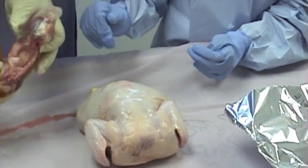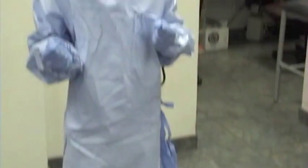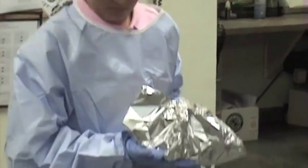Now we're going to weigh the chicken to see how much it weighs. Weigh me first, and then we're going to weigh me holding the chicken. I weigh 76.8 pounds. Now we're going to weigh me with the chicken. Together, the chicken and I weigh 80.6 pounds. That's a 3.8 pound difference, and in kilograms that is 1.72 kilograms.